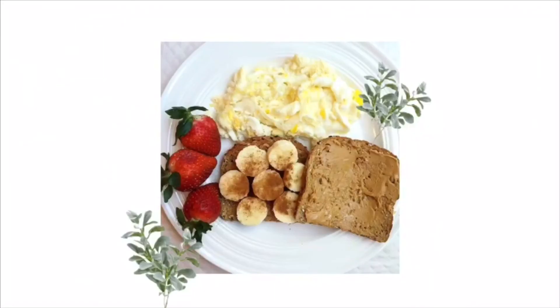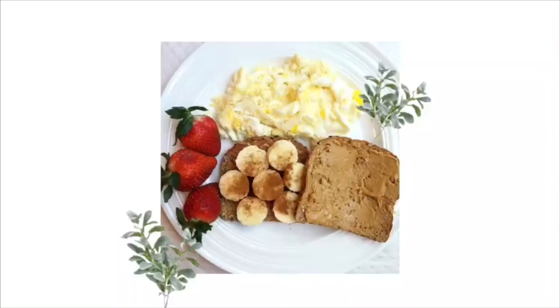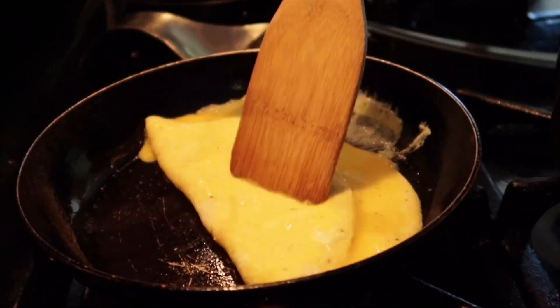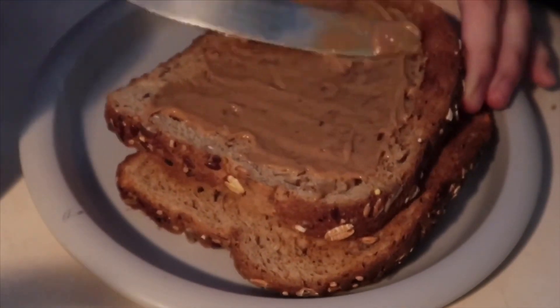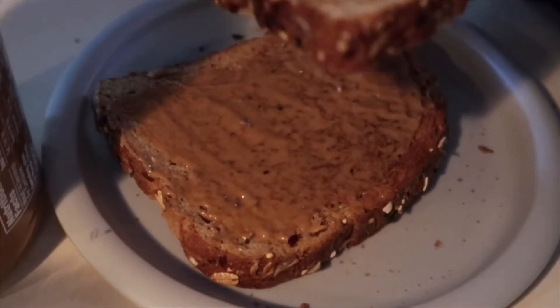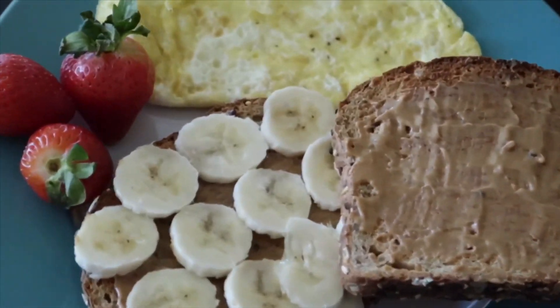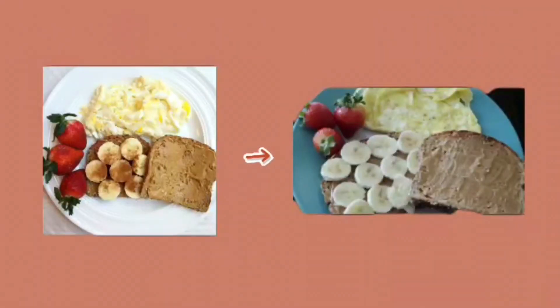Day number four, which was Thursday — I forgot what I recreated even though it was literally yesterday. It was another egg one. It was peanut butter banana toast and it was pretty yummy. Pancakes are up here and banana toast is right here, so they're kind of getting there. That was Thursday.